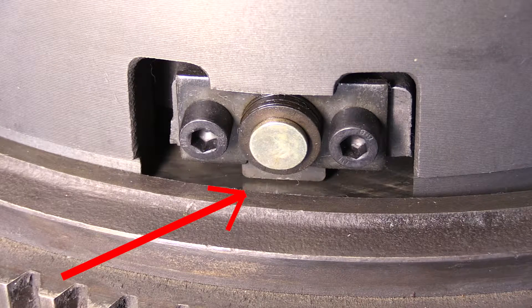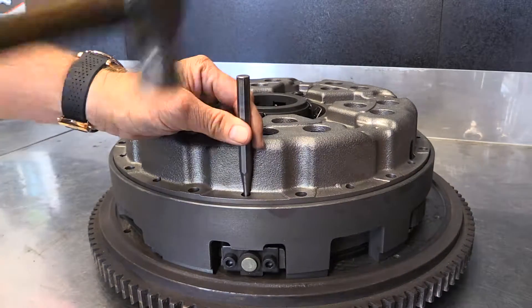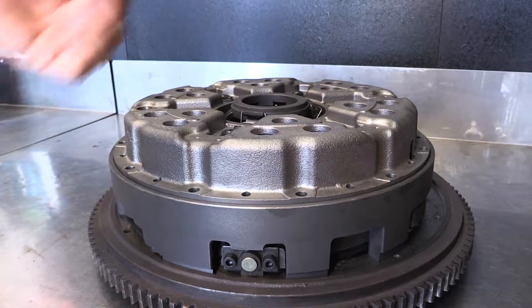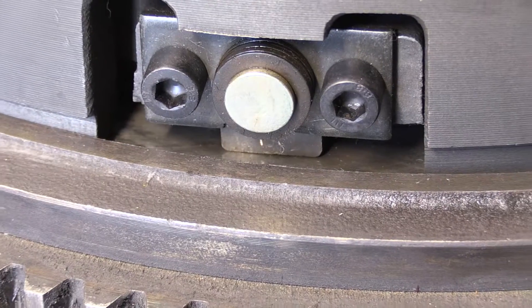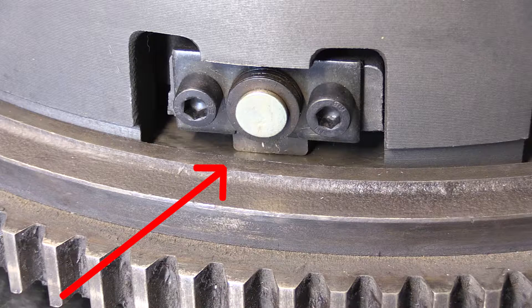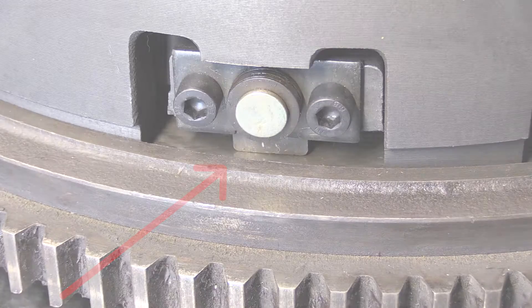This type of centraliser is common with a push type clutch. To set the centraliser it's a very simple process — just a punch through the hole and knock the centraliser all the way down until it's hard up against the flywheel. Once it's hard up against the flywheel it's set, and then you'll get correct release on both clutch discs.